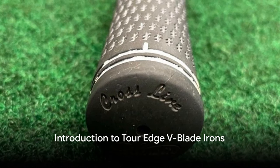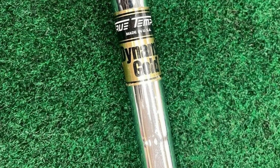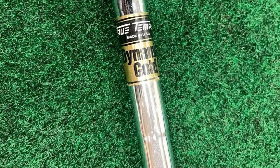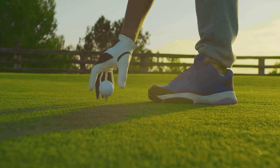After spending some time on the course with the TourEdge V-Blade irons, I can confidently say that these clubs are something special. First off, let's talk about the technology behind them. TourEdge Golf has implemented their flow weighting technology in the V-Blade irons, strategically positioning the center of gravity for optimal performance.